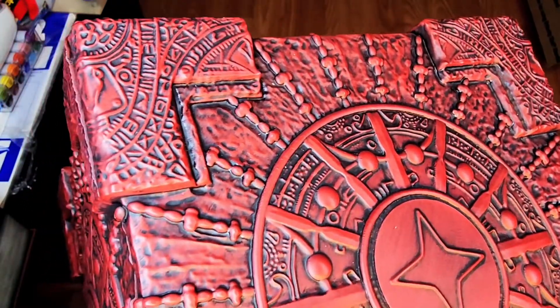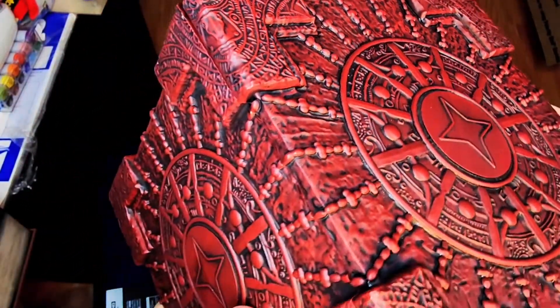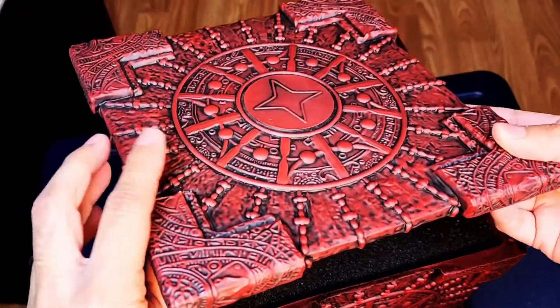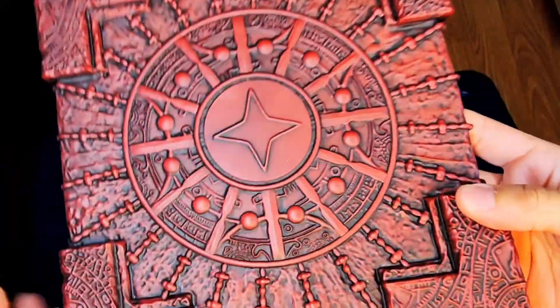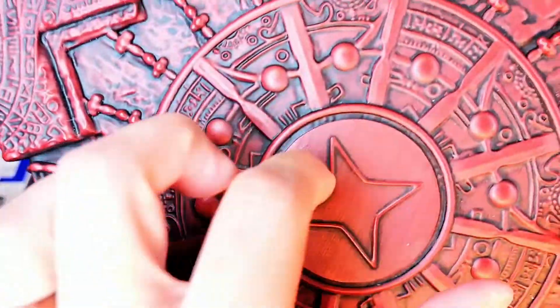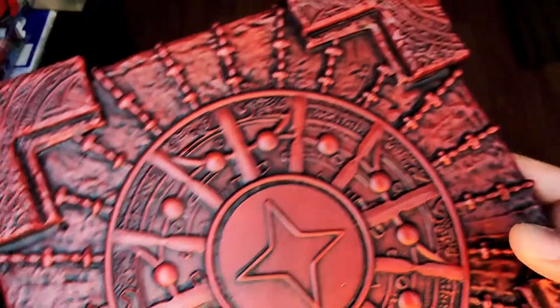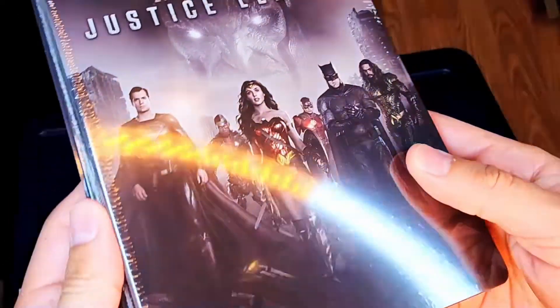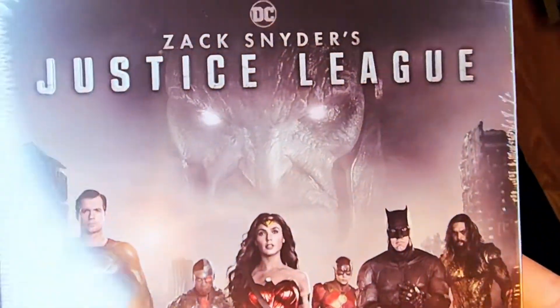This does actually have some weight to it, so I would assume if I were to drop it, it would shatter. It is magnetically sealed, so even the lid has some weight to it. You can sort of see all the detailing — it's sturdy. I really like the quality of these, and the presentation of it. Here's the steelbook itself of Zack Snyder's Justice League.